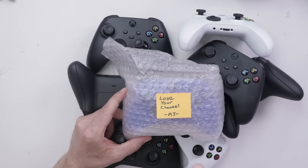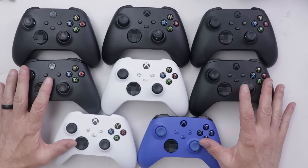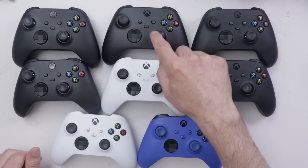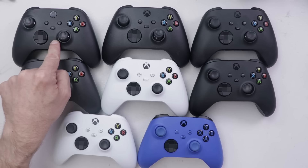I bought this blue controller from a fan of the channel, so thanks, MJ. We'll save it till last. Let's start with some of the black ones. Here are all eight of the controllers. I can already see a couple of them have thumbstick issues — who knows if that's the only issue — but let's start with this black controller.